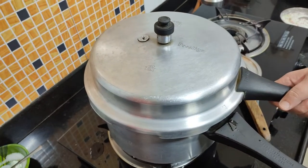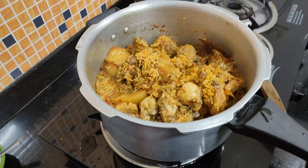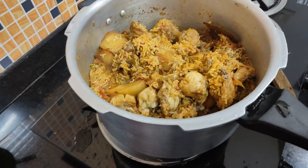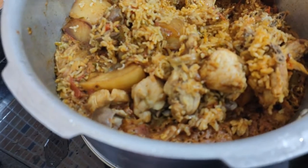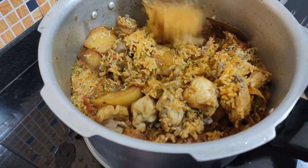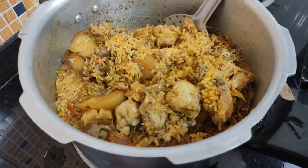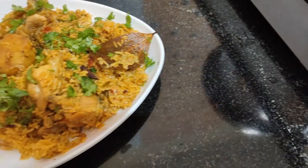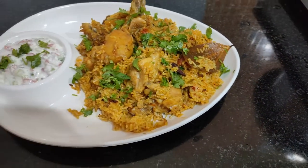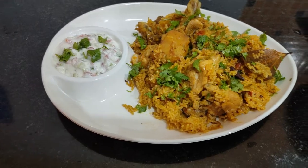See friends, our pulao is ready after 2 whistles. The steam is out — let's see. Now we have to get it ready for serving.